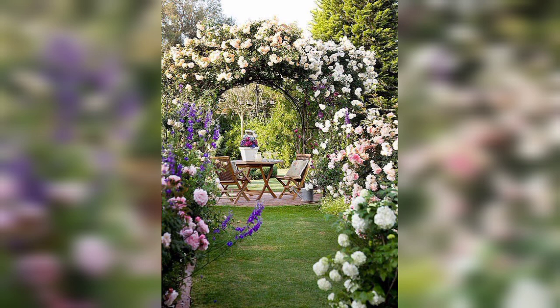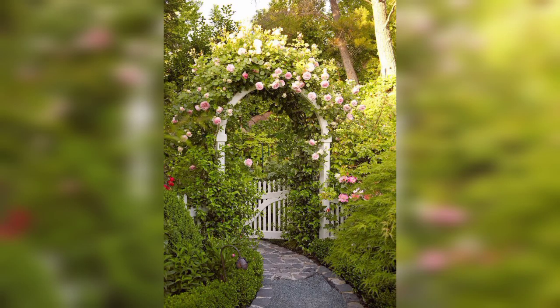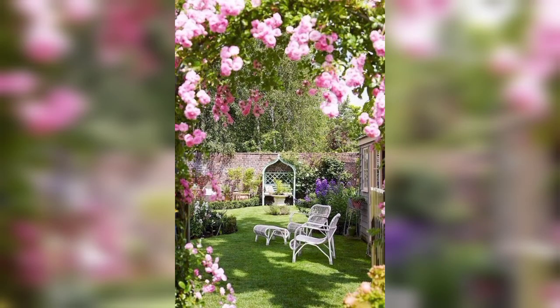Create a cozy spot by adding a bench beneath the arch. It's perfect for relaxing and enjoying your garden.